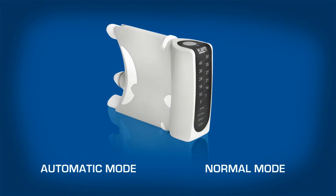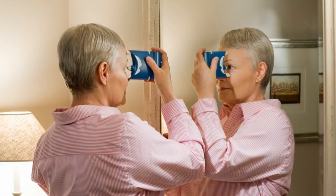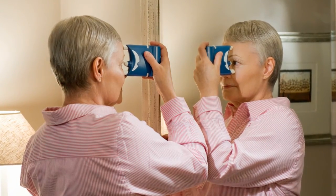The way you take measurements depends on the chosen mode. In automatic mode, press the measurement button once to perform the measurement. A long beep indicates the end of one measurement sequence of six measurements. Automatic mode is especially useful in self-tonometry.